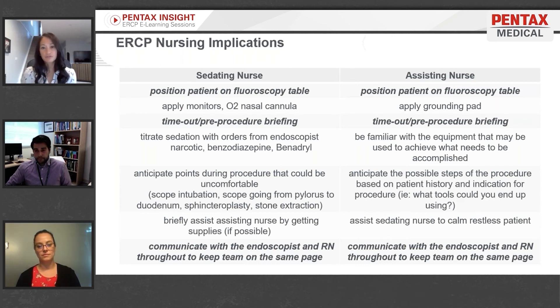Key moments of patient discomfort include initial scope intubation, when the scope passes from the pylorus into the duodenum, and during sphincteroplasties or stone extractions.